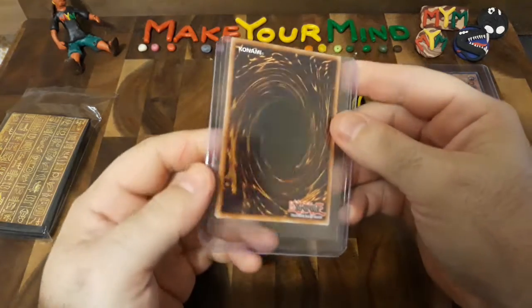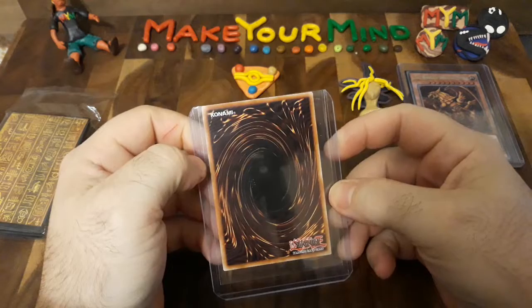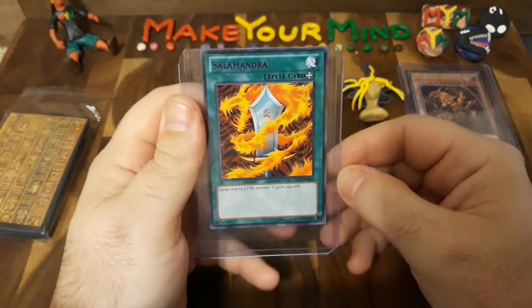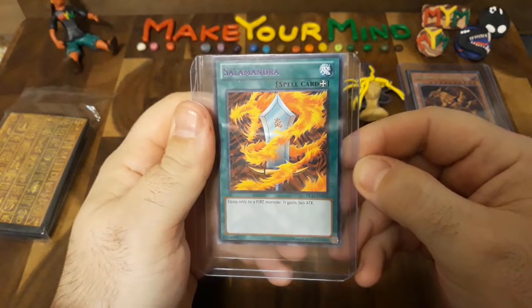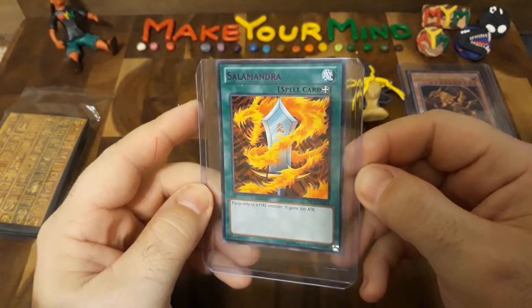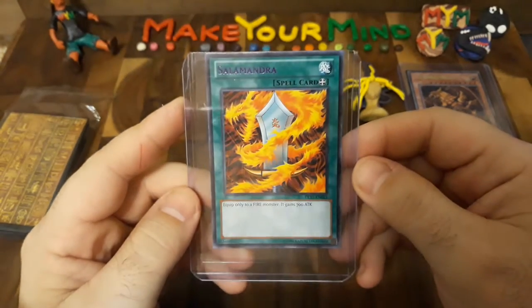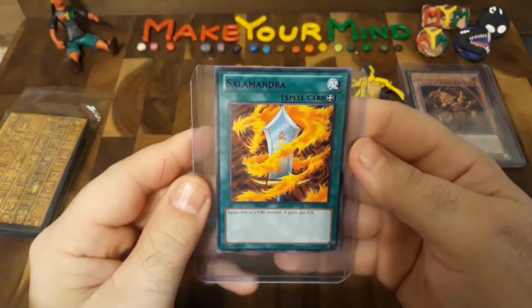From the looks of it, it looks like a regular Yu-Gi-Oh card but it's in a protective cover. It looks like a single card, but let's go ahead and flip it over. Oh! Oh! Oh, how cool. This is a card that I had back in the day — this is an OG. This is Salamandra! The great card that Joey Wheeler would always use to power the Flaming Swordsman. Equip only to Fire Monsters — they gain 700 attack points. Oh, this is some nostalgia here.